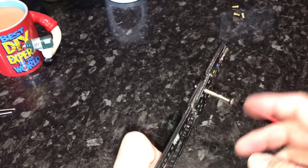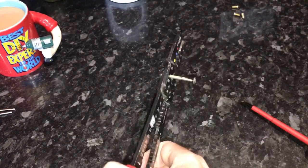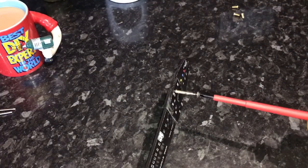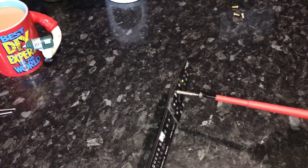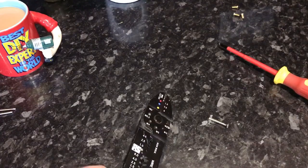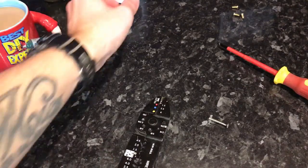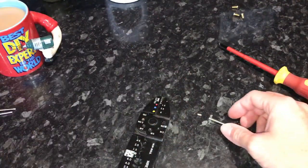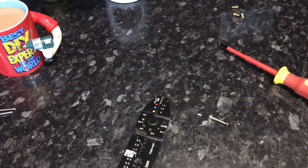Screw it in till it's the length that you want, and just squeeze the tool together and it snaps the bolt off cleanly without damaging any of the threads. And that's how you cut down an electrical screw.